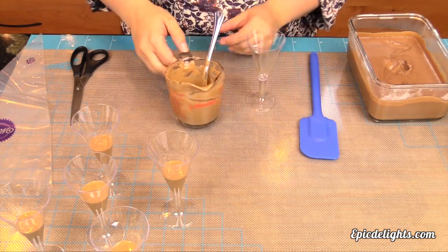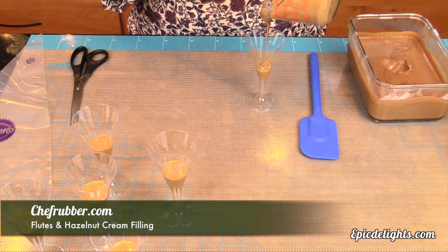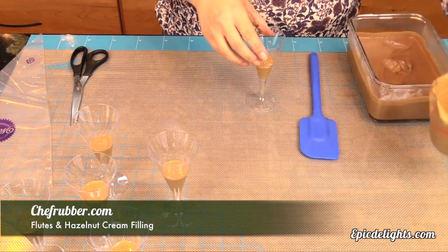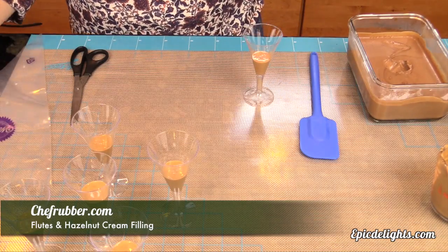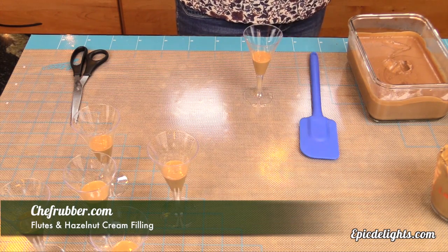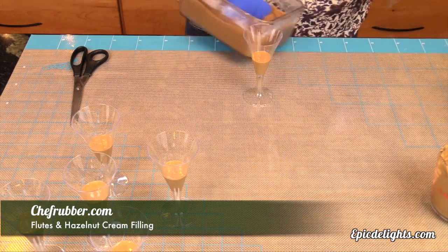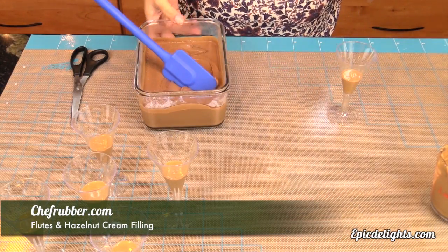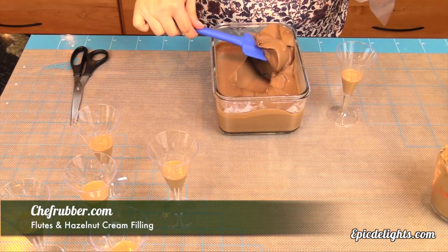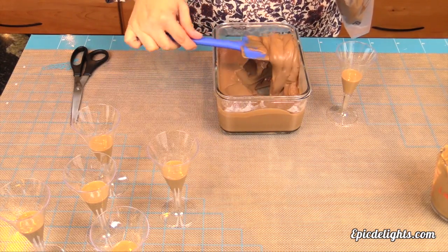We're back and our chocolate mousse has had an opportunity to set up. We've pulled together some disposable flutes — also by Chef Rubber. I absolutely love these; they make entertaining and cleanup a snap. We're adding some hazelnut cream, also by Chef Rubber, filling each flute about halfway. Then we're adding our chocolate mousse — I'm filling a pastry bag and piping it right on top. For a light, fluffy mousse, remember to pre-whip your heavy cream to a soft whip consistency and fold it in during the early stages.